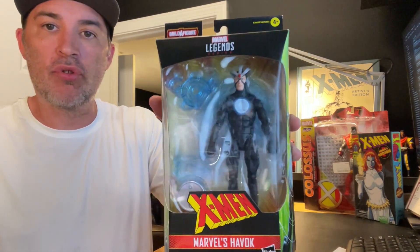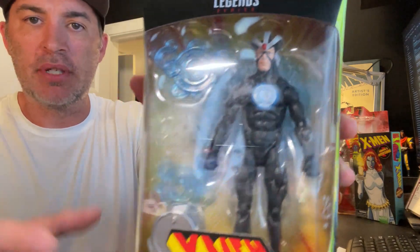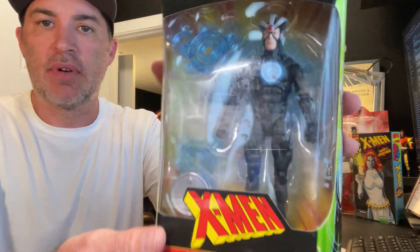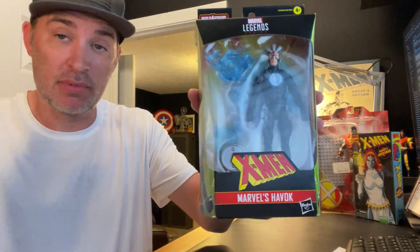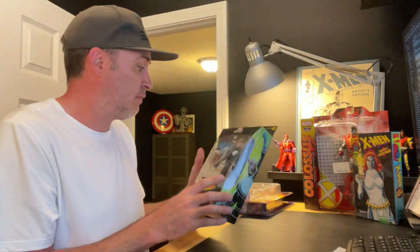Next up is the Marvel Legends Series X-Men Marvel's Havok — this one came from Amazon. I'm going to open this one up; I'm not leaving it in the package. I'll find a place on my display, which I still have to work on. I'm a huge X-Men fan and my X-Men action figure collection is growing.